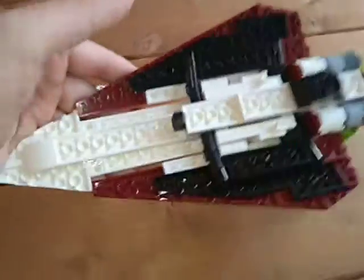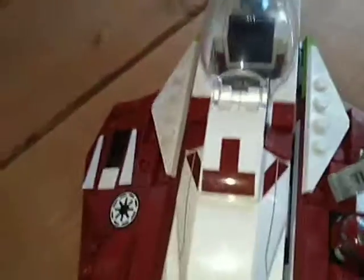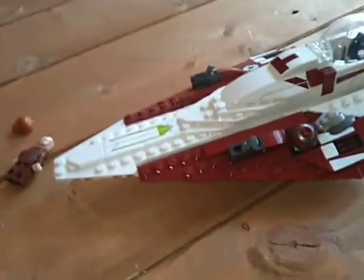Not as good as the Boba Fett Starfighter build — it's actually called Slave 1, but Disney renamed it. Got thrusters in the back, quite cool. Got stud shooters — they did come green, but I lost one of them. I didn't want it to look mismatched, so I replaced it and put red in.